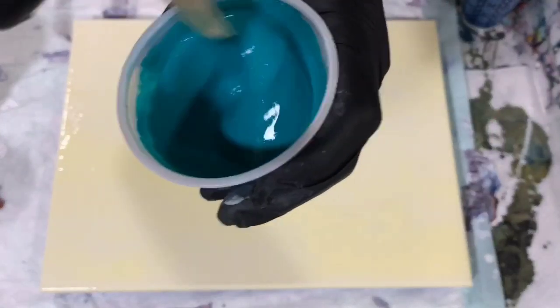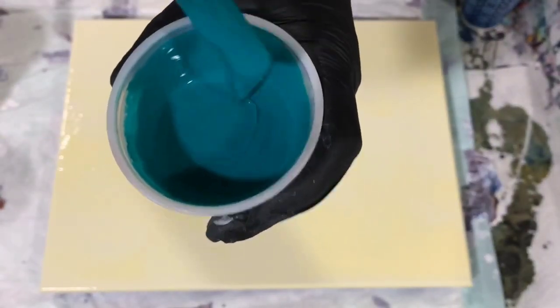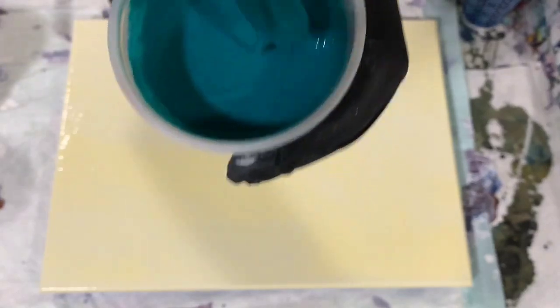My pouring medium today, I used the mix — seven part mix to one part paint. I did thin it down a little bit with about three drops of water and I will show you that. Today I'm just going to do a simple flip cup — we're going to call it Flip Cup Friday. I'm going to turn the camera off, layer my cup, and then come back and we'll get ready to paint.